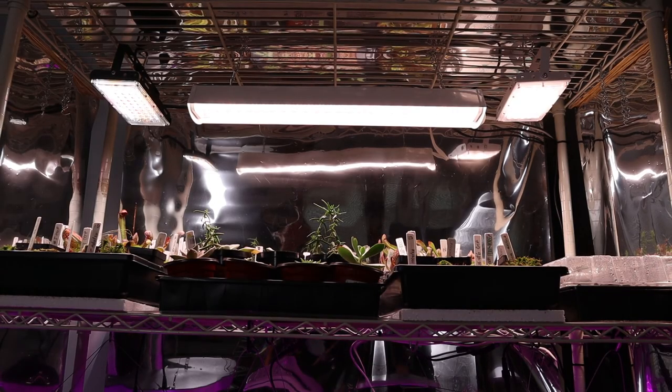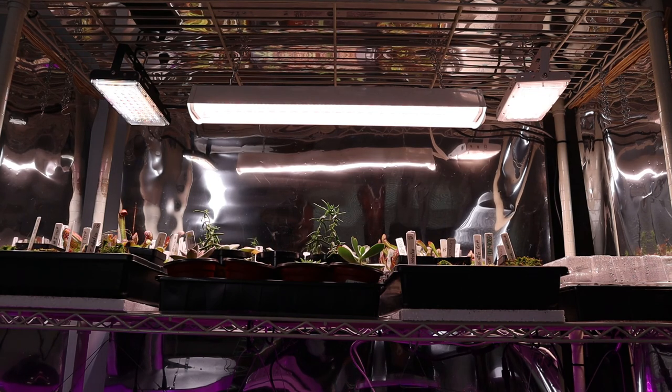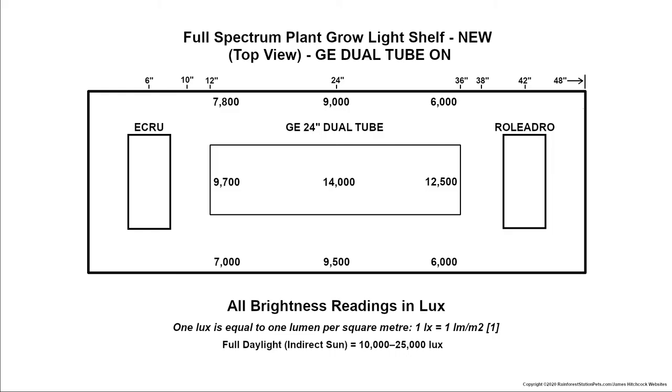For our new full spectrum setup, we turned our original ECRU and Roliadro LED plant grow lights perpendicular to the 18 by 48 inch shelf and hung them 6 inches from either end. This made room to hang the GE LED plant grow light in the middle. After hanging the GE plant light we took new meter readings, which showed some benefit from the reflective mylar on three sides of the shelf.